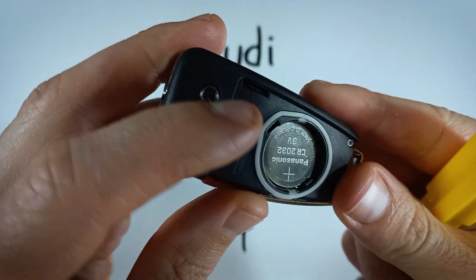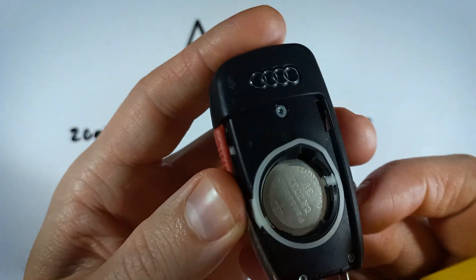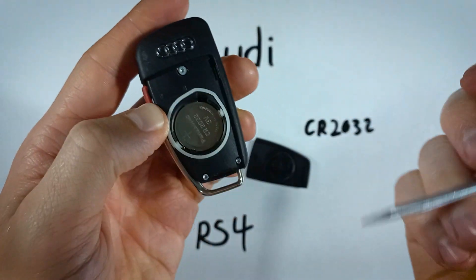Now we have the battery. You can see to the side there's this hole — that is to help us get the battery out of there.